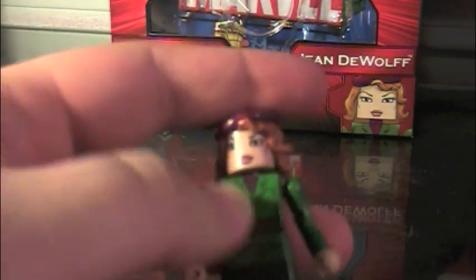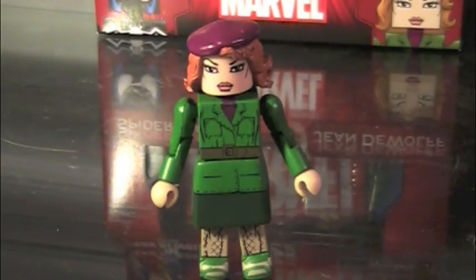Next up, we have Jean DeWolf. Now, Jean DeWolf is a character I know literally nothing about, other than she was a police captain and got shot in the face or something. Apparently. But I have never heard of her other than that.